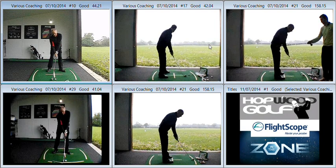Hi Doug, lovely to meet up with you both and do some work on your game over at the studio. Just a quick recap as promised about the key pieces that we covered. A lot of this was relating to your takeaway position from P1 setup to P2 when the shaft is parallel to the ground during the backswing.